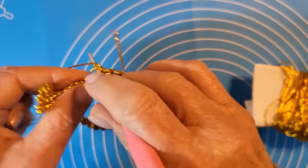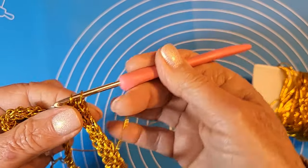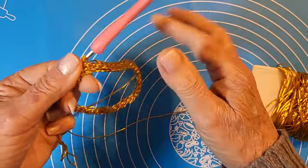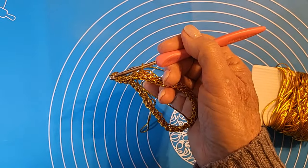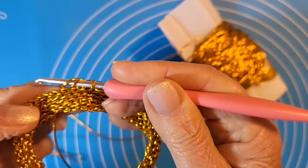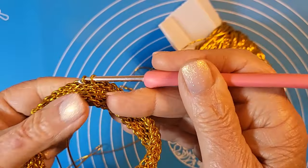Cercate di non arrotolare il lavoro nel primo giro, è importante. Ma comunque andando avanti con i giri si sistema: viene una bella maglia lavorata. Ci vediamo al prossimo stato di avanzamento. Sto finendo praticamente il sesto giro — sei, me ne rendo conto perché c'è il filo d'inizio.